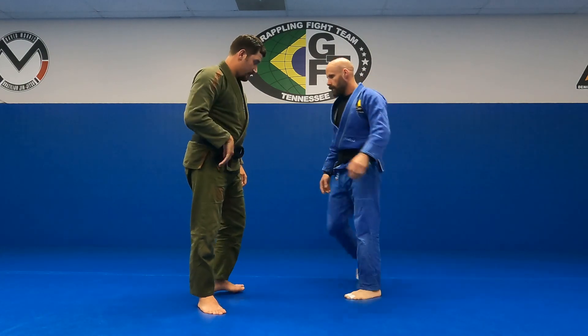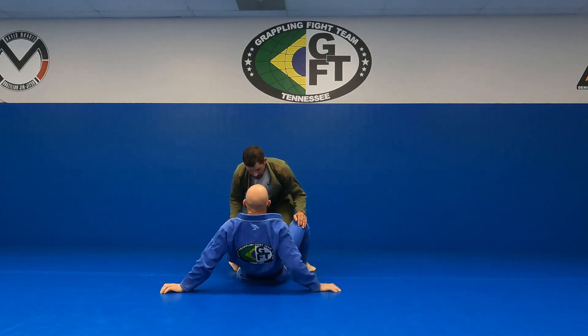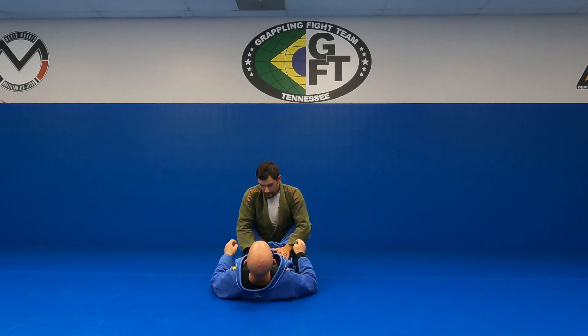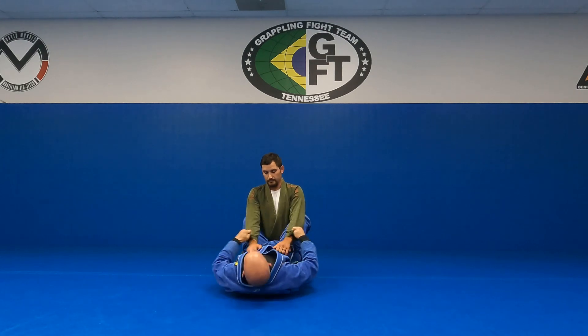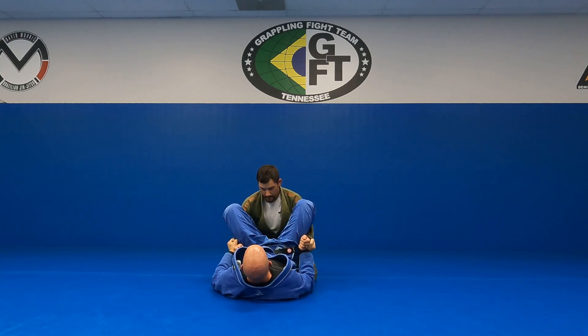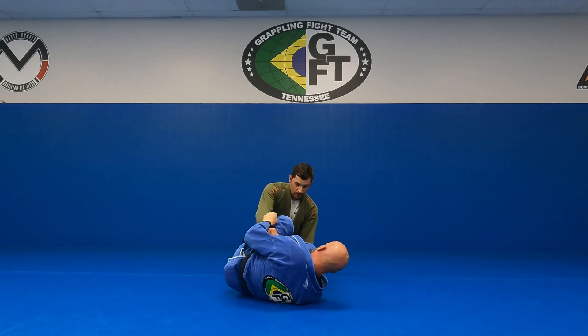Starting from closed guard — notice I'm lifting my hips, I'm not sitting down flat on my back. Having my hips up allows me to, when I drop my hips, pull them in. I want double cuff grips. My knees are going to come on the inside here, then open.